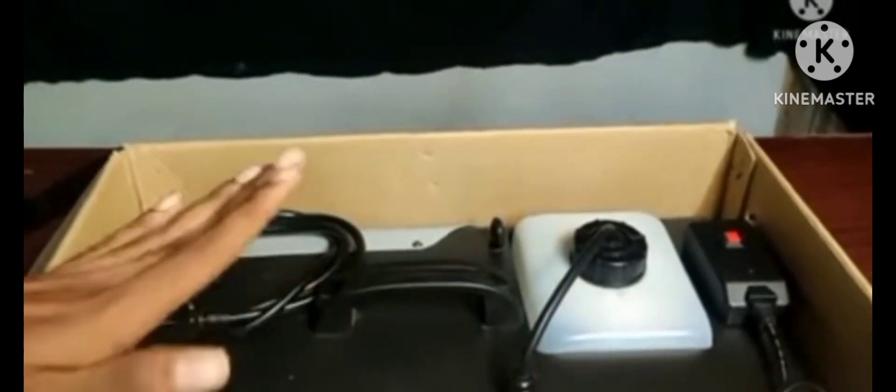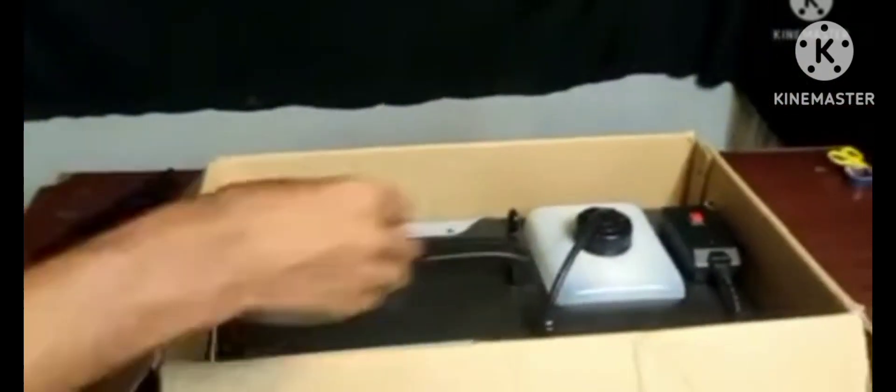Friends, this is the Fog Mission Unboxes Chhoddam. If you want to subscribe to my channel, you will see the Fog Mission Unboxes Chhoddam.